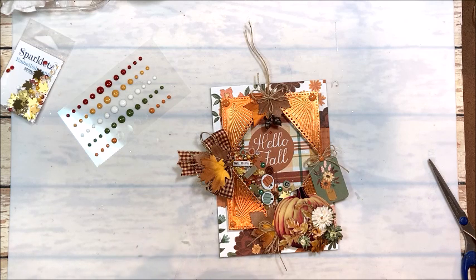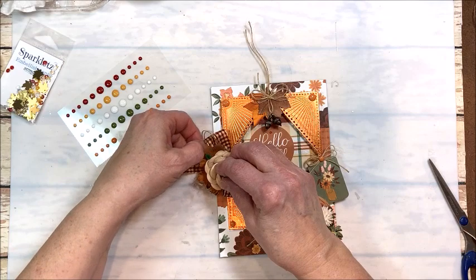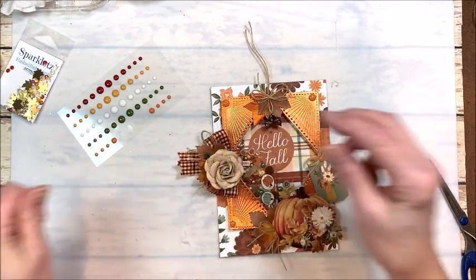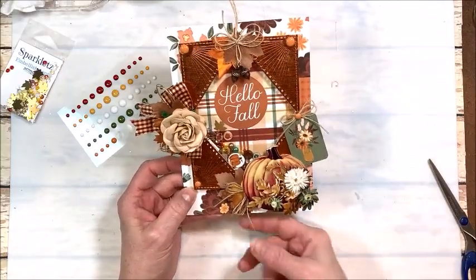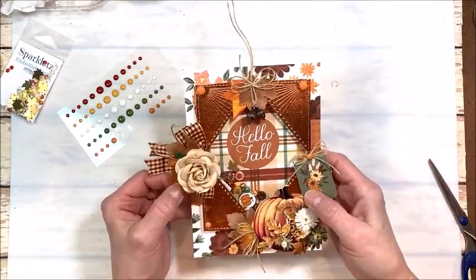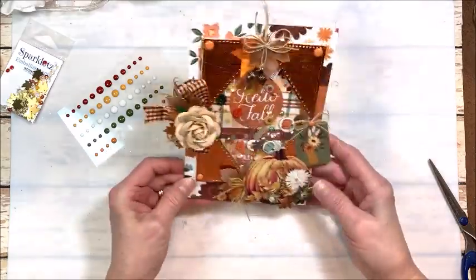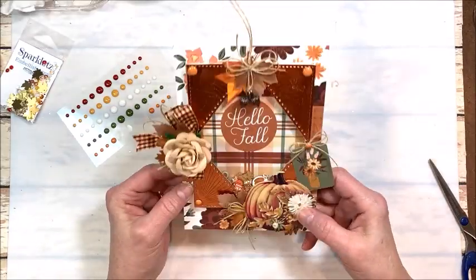I curled the wire stem and this is going to go right here. Lots of glue webs. I think that's pretty good — I don't think there's anything else I want to do. I'll trim this up as soon as that glue has set. Now I'm going to put the inside of my card together, but I just love the way this turned out. This is a really sweet collection — I'm pretty happy with it.